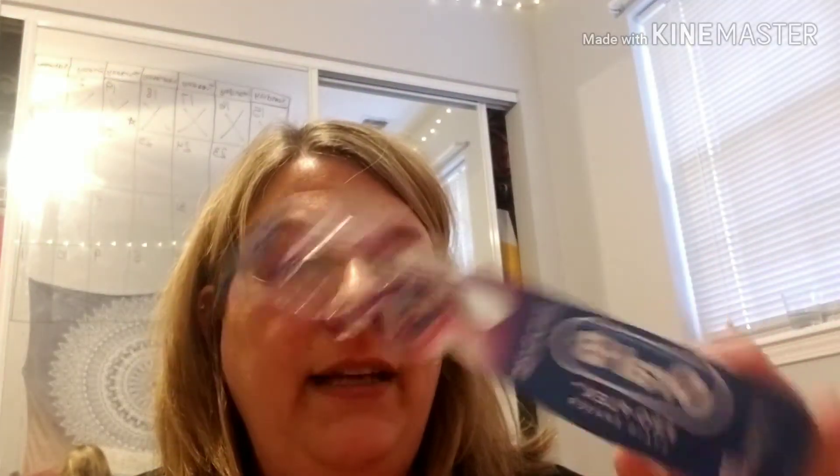Ladies Speed Stick — this is the roll-on from the dollar store, I use that often. Oral-B Pro Flex — I got this couponing. It's pretty good but the bristles are a little stiff, so I don't know that I'd buy this without a coupon. Also some hand sanitizer — watermelon lemon.